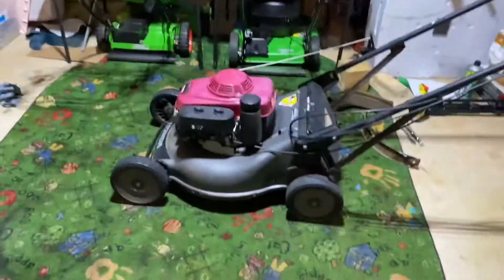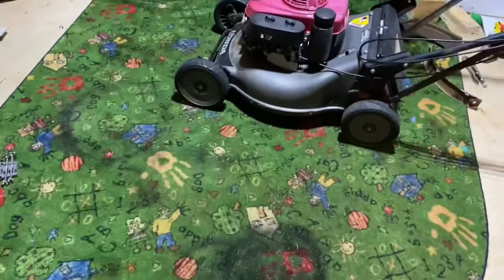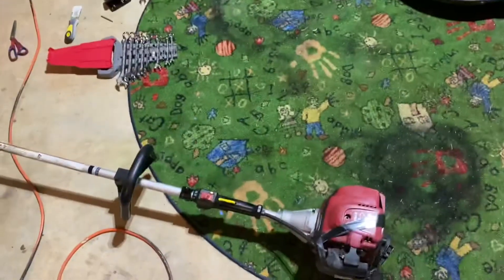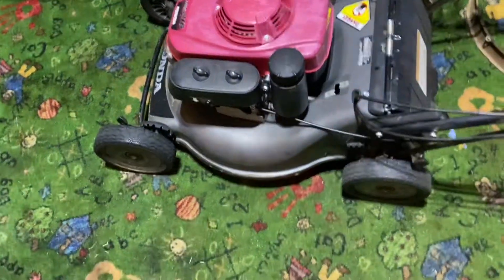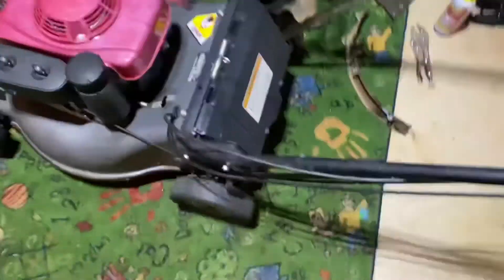Yeah so that was just an update on my two Hondas and the Redmax trimmer. I will try and give you guys a cold start on one of the videos and feature them — hopefully whenever I get a new trimmer head for the Honda and get a bolt on it. Same thing for this — I just have to get a roll pin for the HRC 216, because I don't want to use the nail as otherwise the self-propel might get stuck and stop working again.